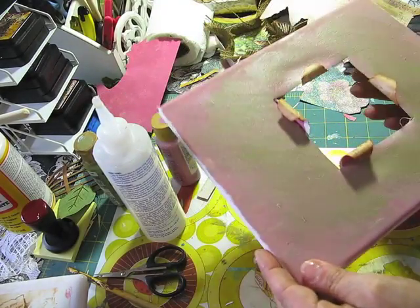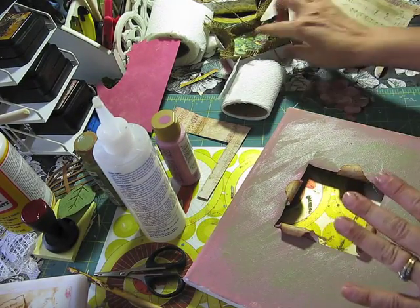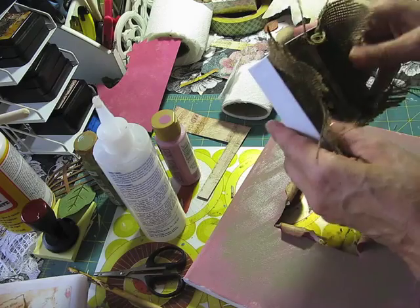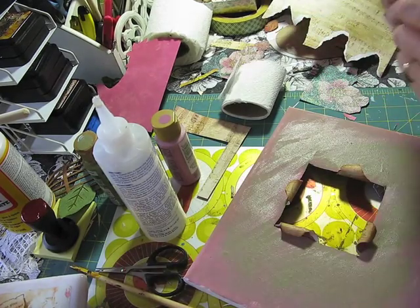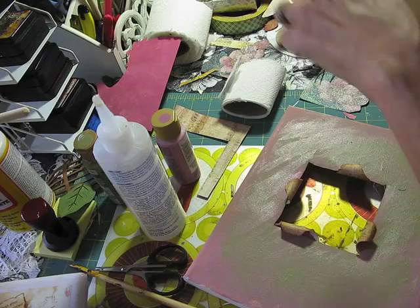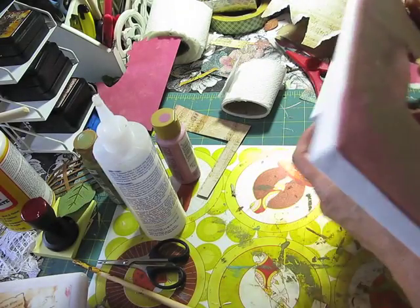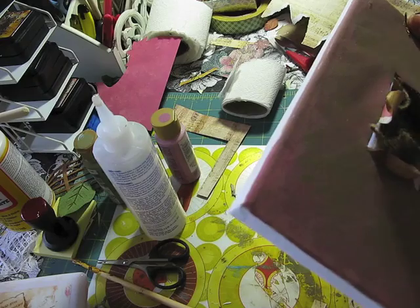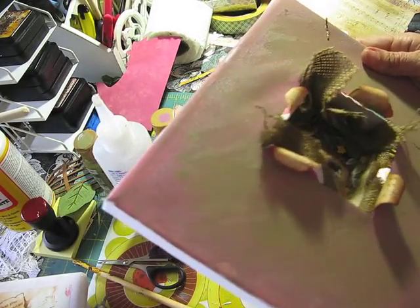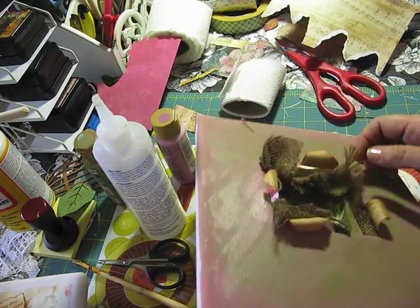So far, this is what I have. I've glued some of the music paper on this, and now let me cut out some of these stringy things — I just don't like all of that, that's too much. Then I'll go ahead and put some of the burlap coming out of it, just to make it look a little bit more natural, more rustic, like so.